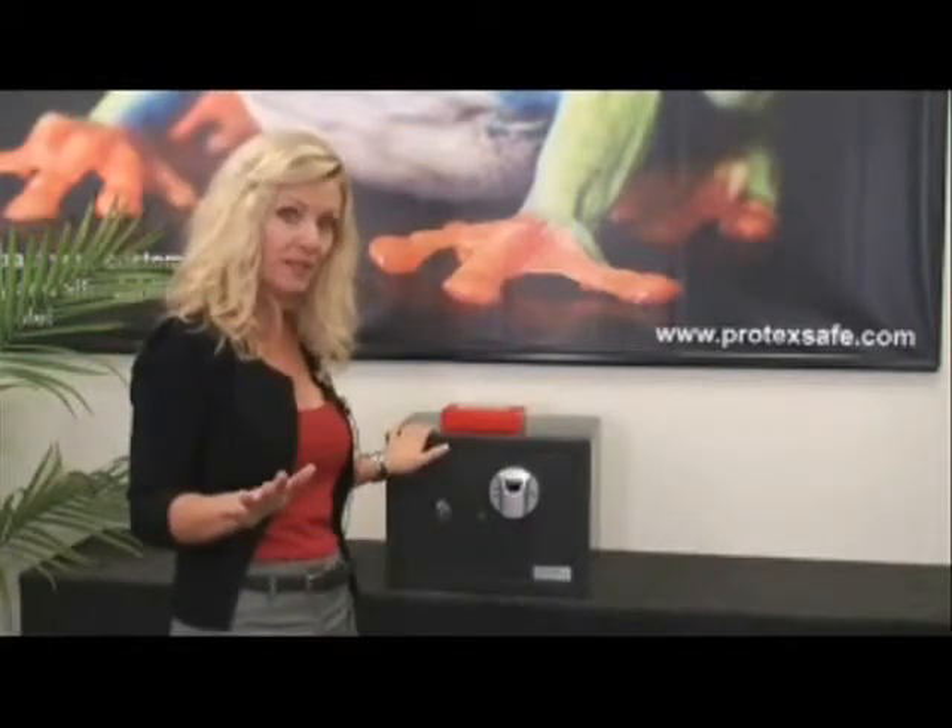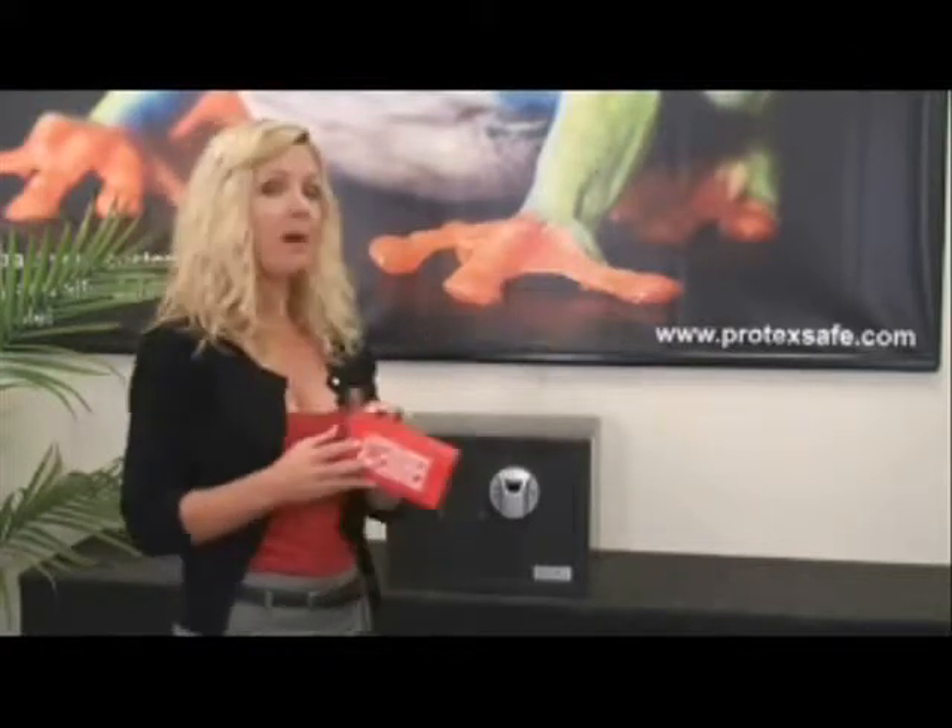After you unpack your safe, be sure that you carefully put it on a flat surface that is high enough where you can comfortably learn how to program your safe. Before you throw away any of the packaging material, you need to locate the red accessory box, which is embedded inside the packaging foam, and set it aside until later.